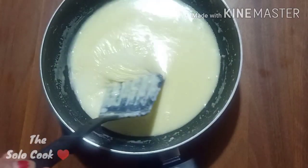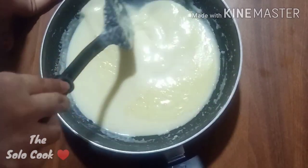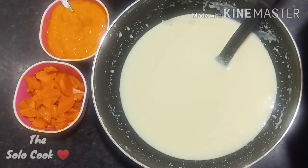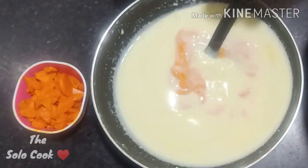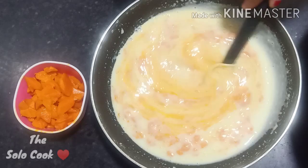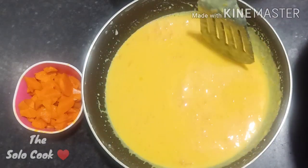Now we will pour the mixture into a container and blend it with a hand blender for a few minutes to make it smooth.